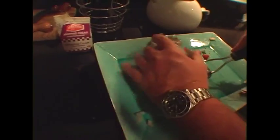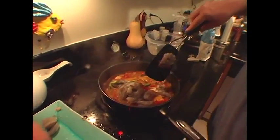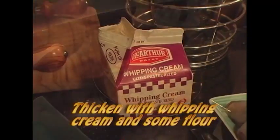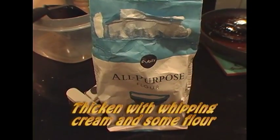The very last thing you do is add in your shrimp. You do need a lot of wine — it's a very rich dish. To finish it off, put a little bit of whipping cream in it and thicken it up with just a little bit of flour. And that's it. The garnish, of course, is a little bit of parsley and fresh tarragon.